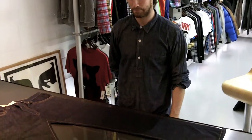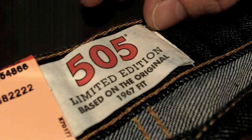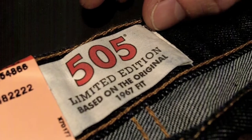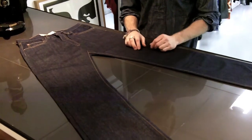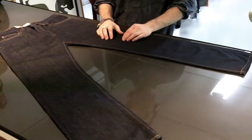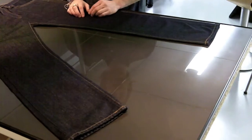Quite an important jean for us. We introduced it in 1967, which is when we introduced Sanforization into our products. This basically means to pre-shrink denim, so when you wash it, it doesn't shrink. Pre-1967, we used our traditional dry, shrink-to-fit denims.